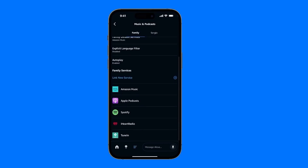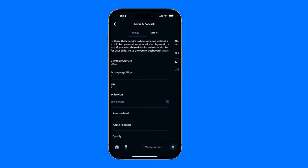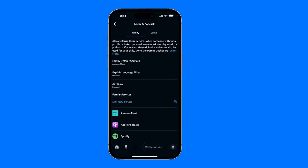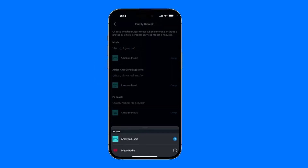But if you don't want it to play on any other service except Spotify, then you need to go to the main section at the top and set default family services. Or, if you have your own profile, here it says your default services. You would select which services you want to use Spotify. Tap on it, and you'll see that Amazon is set as the default — every time you say play music, play a rock station, play my podcast. So tap Change, and here you can select from the available services.